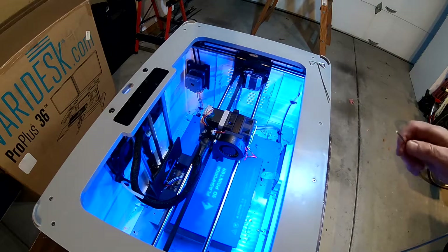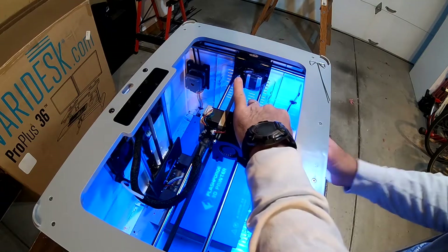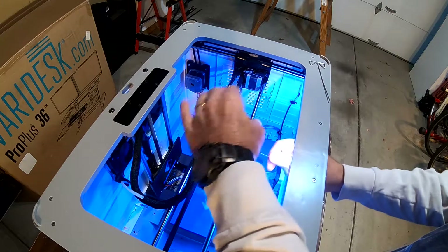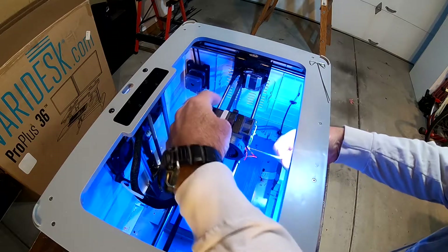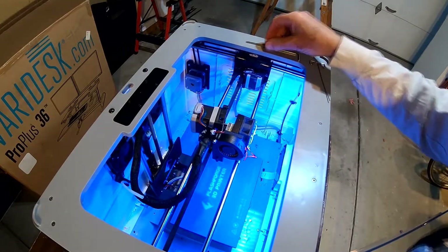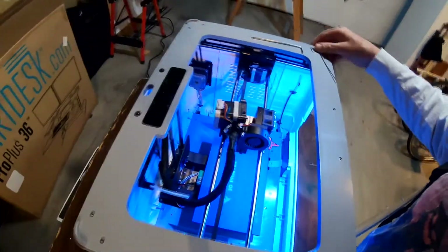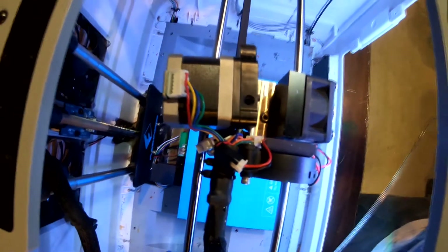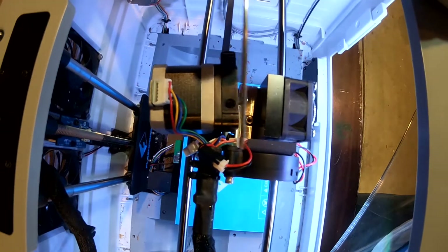When unclogging, I usually leave everything hooked up and unscrew the screws in front — of course with the heat block heated up. I unscrew the fan in the front, the print head comes off, and then you have access to the hole where the filament goes in. You can push a needle up and down in there.